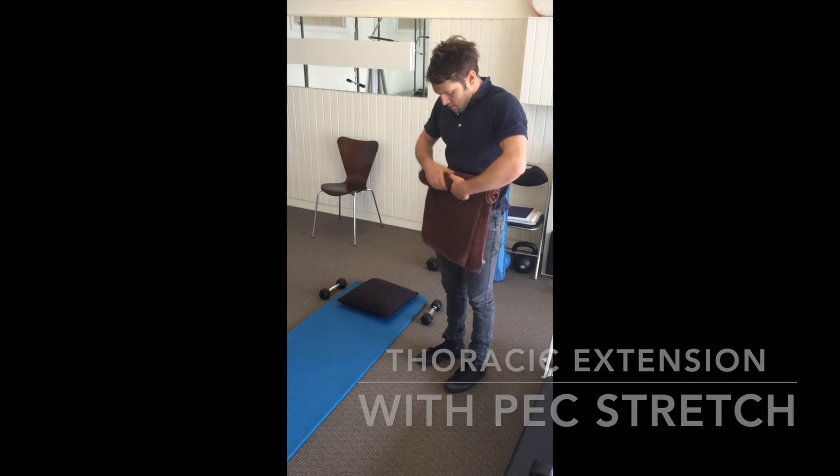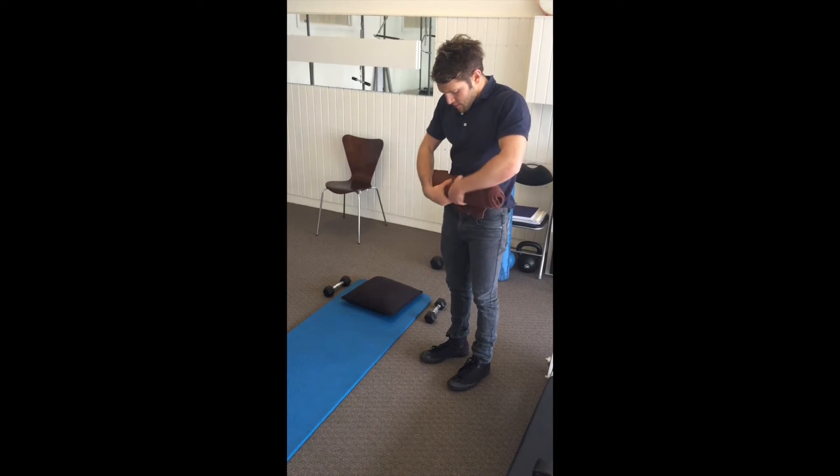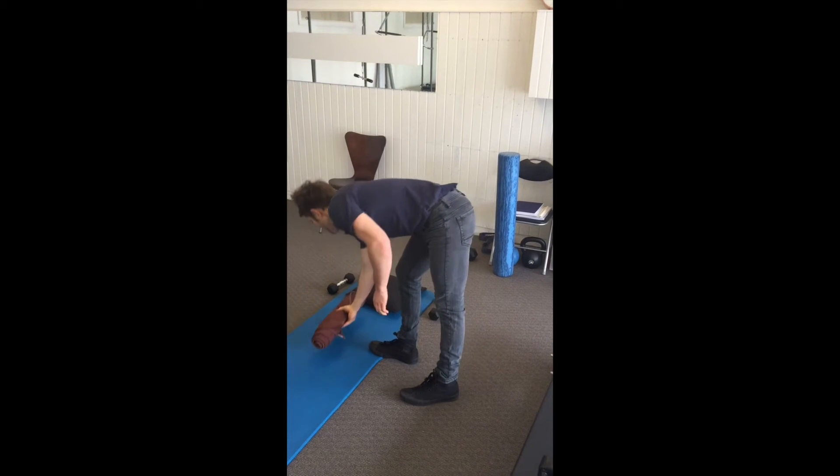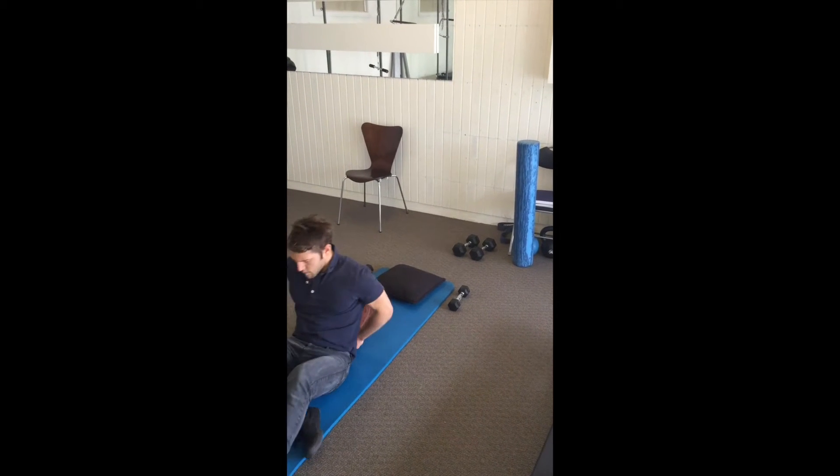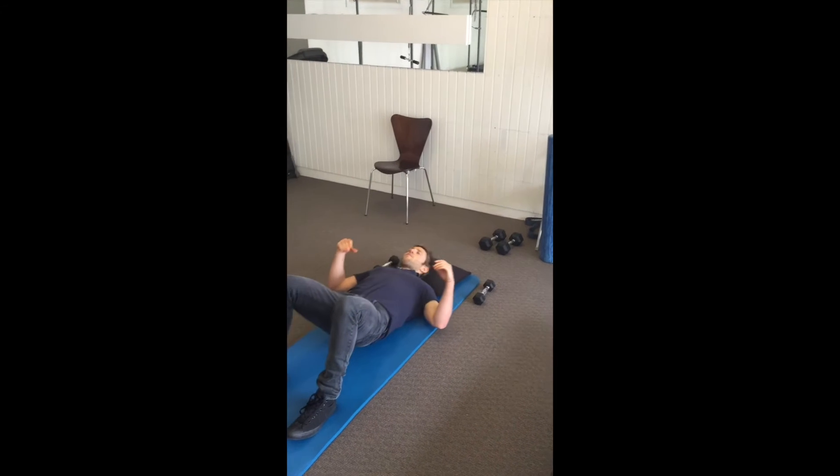Set up on the rolled up towel or long foam roller with your neck supported, bend your knees to 90 degrees and have your feet planted on the ground. Drop your arms out by your side and cactus them.